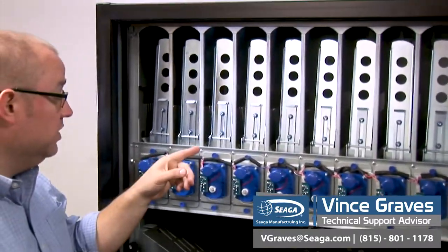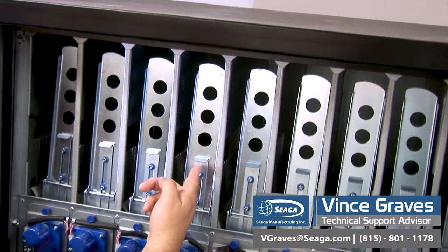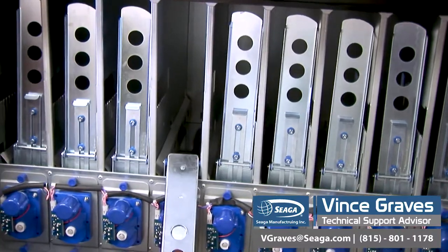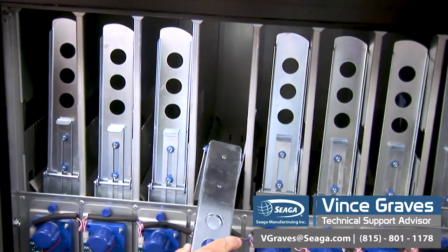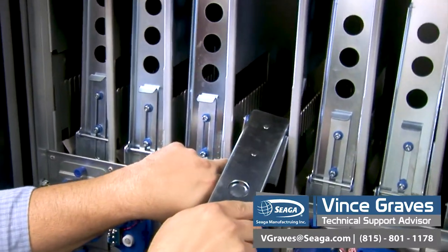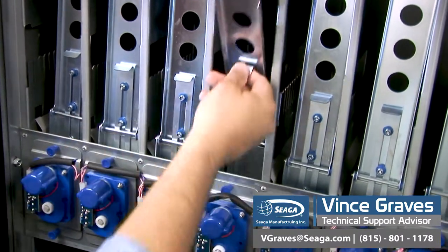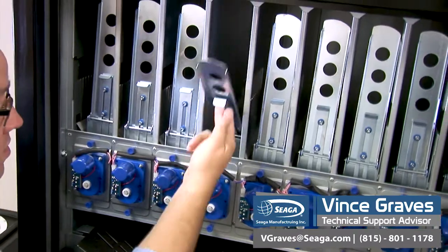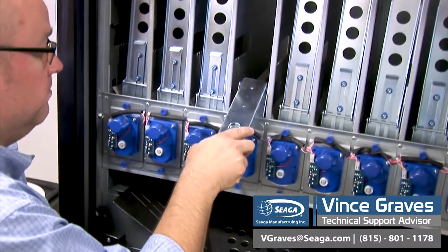Now that our machine is powered down, we can take a look at our shims and our motor assemblies. Our retainer clip operates very simply — we pull up to unlock it, and it will fold forward for our loading purposes. This needs to be a half an inch away from the rear drink in the lane. So you simply decide which tab is closest, drop it down, and lock it in. For certain products, it may be simpler to remove this retainer clip altogether.